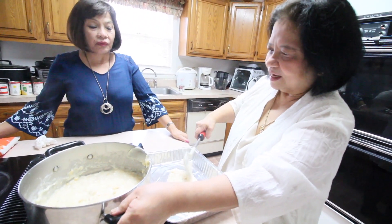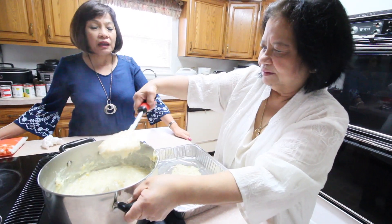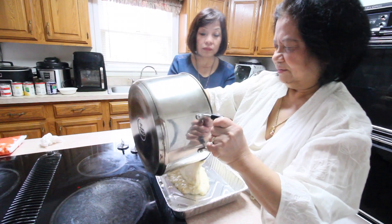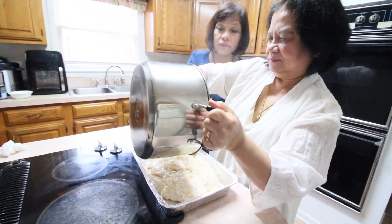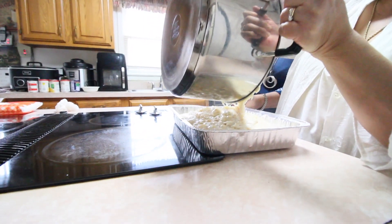It's delicious and not too sweet. Just one condensed milk is enough — no need for additional sugar. It can fit into one pan. It's great to bring to a party.